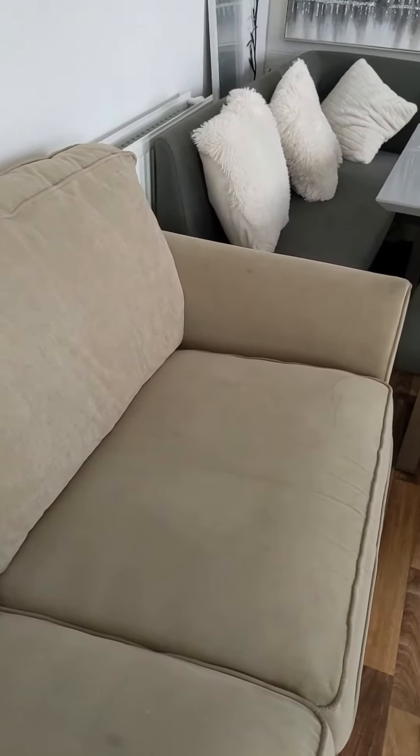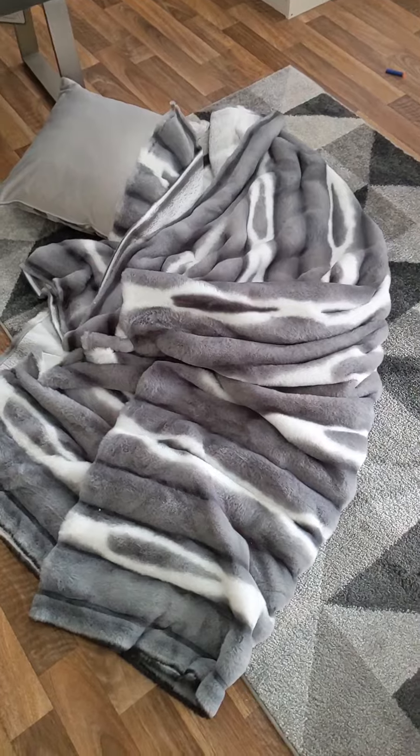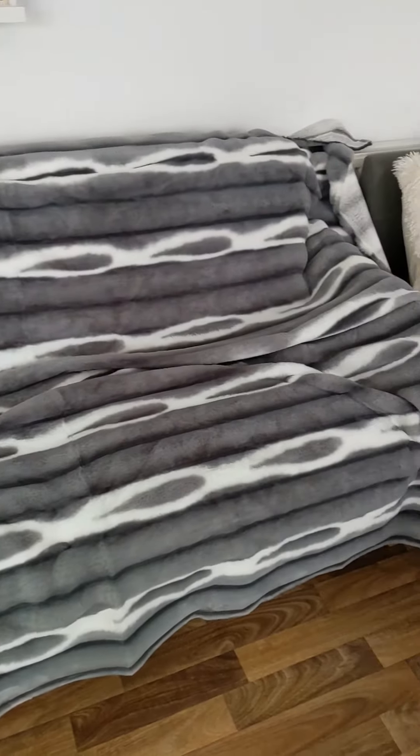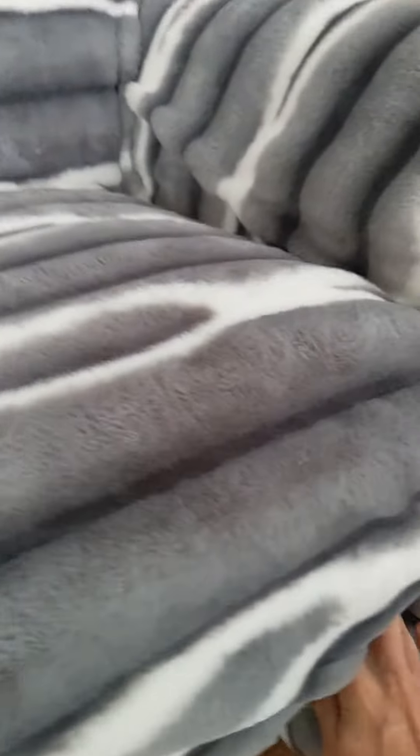That's how the sofa looks with nothing on it — looks pretty horrible, doesn't it? Doesn't match the rest of the room. But we'll get this new sofa cover on and have a look. As you can see, these things are absolutely huge, and all you do is just go around and tuck it in. So I'm just tucking it in along the bottom of the cushions over here, and then I've just got the arms to do and then we're done.